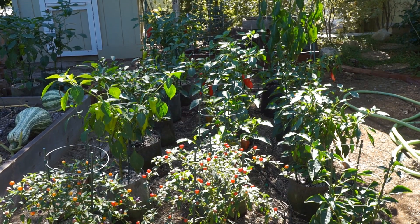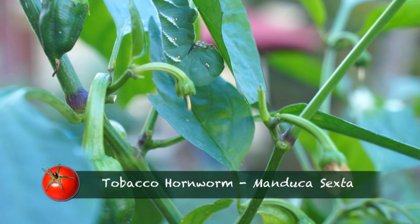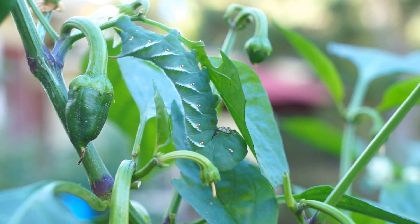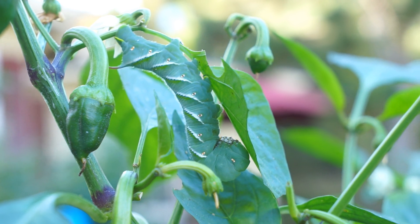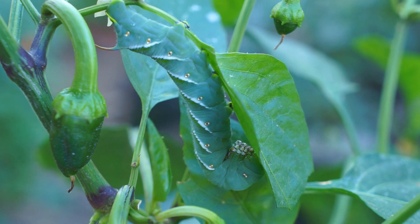Look what I just discovered. This is my first experience seeing a full-size tomato hornworm in my garden. Look at that monster — that is a beautiful specimen.